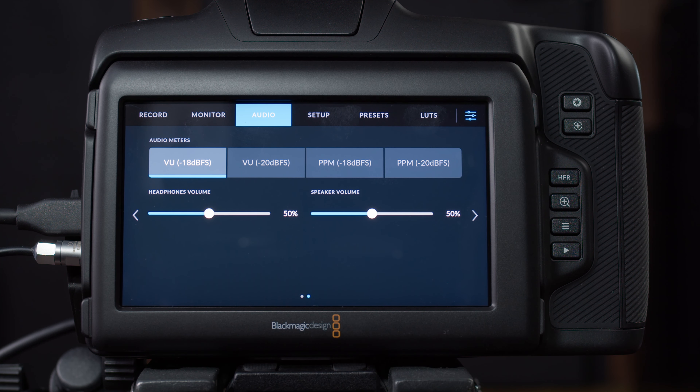Audio page two: the top line lets you customize the type of audio meters shown on the LCD. Then there's headphone volume and speaker volume, which are pretty self-explanatory. The speaker comes into play if you're playing back footage on set. Headphone volume is for monitoring if someone is listening to audio through the camera.